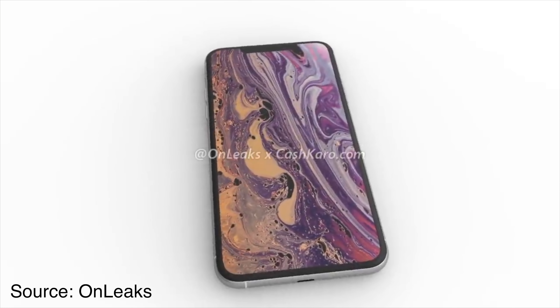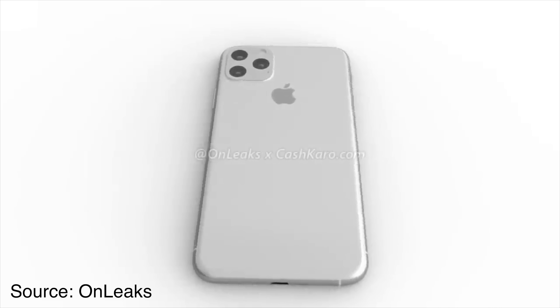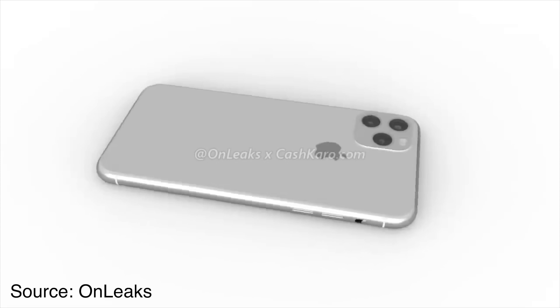Hey, what's going on everyone, Greg here, and it looks like we're getting a lot more details on what we can expect the iPhone 11's final design to look like, including a lot more leaks from reputable sources like OnLeaks and even some concept renders and images from him as well. And of course, our favorite supply chain leaker, Ming-Chi Kuo, also has some new details, all regarding the iPhone 11.